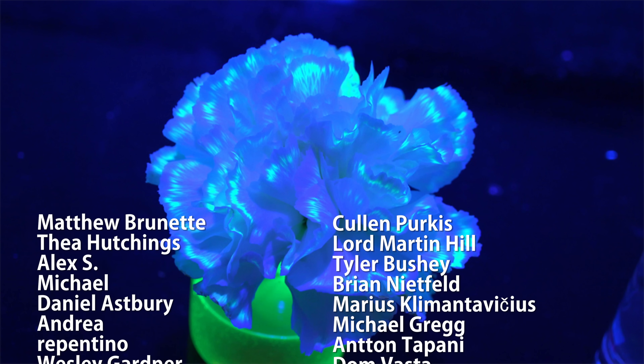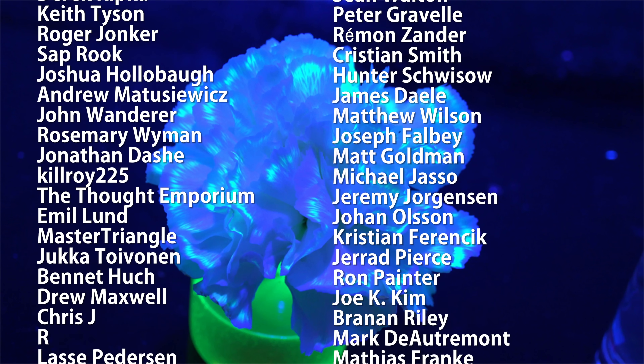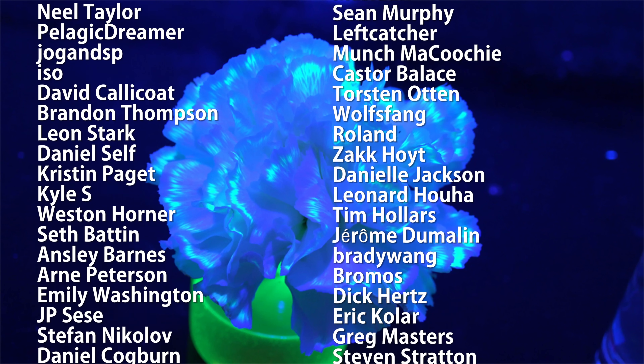Thanks for watching. Special thank you to all of my supporters on Patreon for making these science videos possible with their donations and their direction. If you're not currently a patron but would like to support the continued production of science videos like this one, then check out my Patreon page. I really appreciate any and all support.